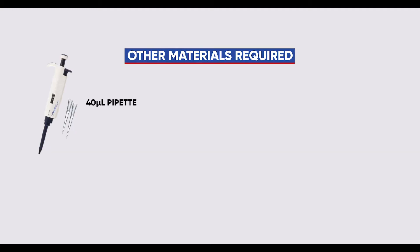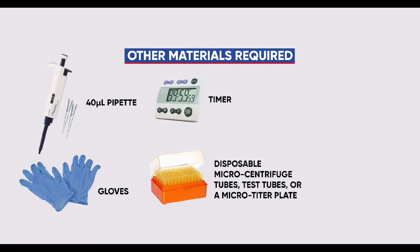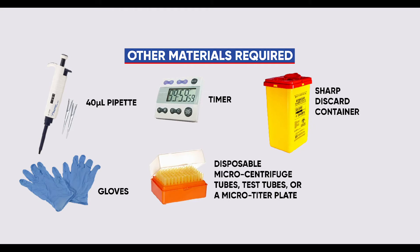Additional materials required but not provided include: a pipette set to 40 microliters — disposable pipettes of similar volumes can replace these — gloves, a timer, disposable microcentrifuge tubes, test tubes or a microtiter plate, a sharp discard container, and biohazard disposable bags.